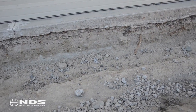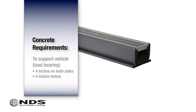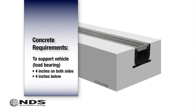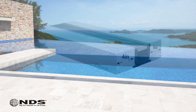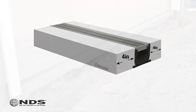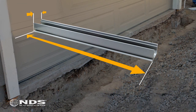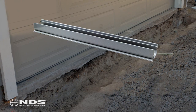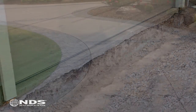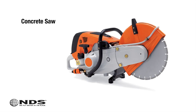Once we have determined where we are going to install the channel drain and drain pipe we can start digging. If the channel is installed in an area where cars will be driving over it you will need four inches of concrete on both sides and under the channel to support the load. If cars will not be driving over it, for example on a pool deck, you will only need four inches of concrete on each side. The trench for the channel drain needs to be as long and wide as the channel itself plus eight inches for concrete, and the depth needs to be as deep as the height of the channel plus four inches of concrete. If the trench is being dug in an area where there is already concrete poured, a concrete saw will be required.